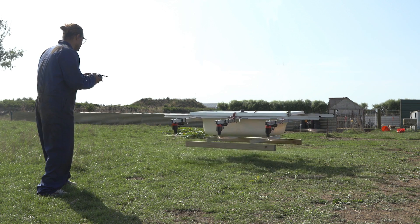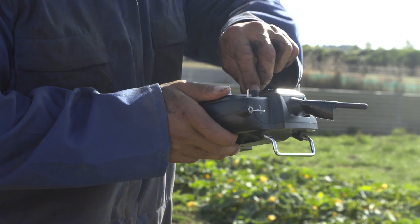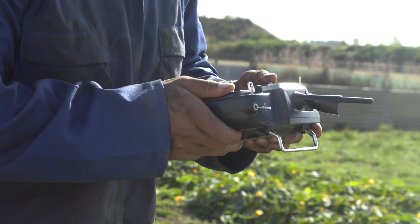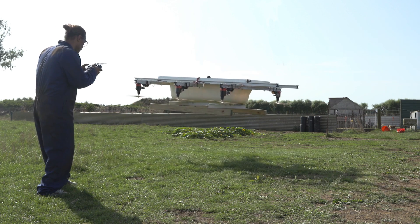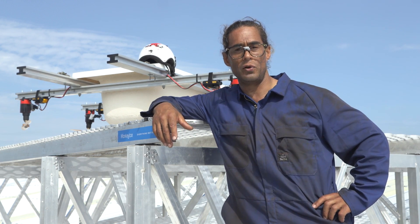Not willing to be his own crash test dummy, the test flying had the typical number eight wire approach. He first started out flying it around the farm with sacks of potatoes, just getting used to the controls and how it flew.